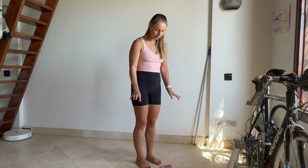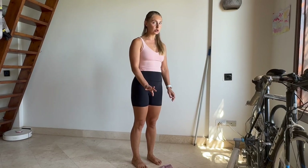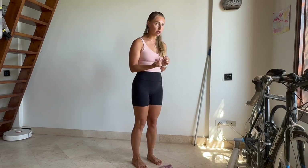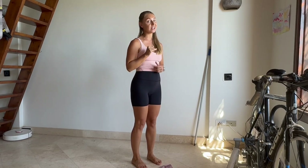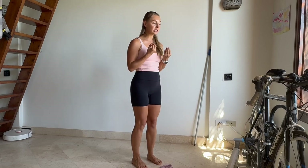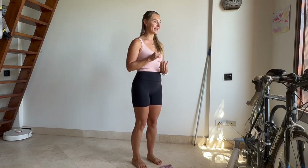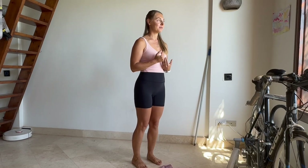Stand with your feet hip-width apart. Before we use the towel, I want you to just shift your torso — all the way to the toes and then all the way to the heels — keeping head, shoulders, hips, knees, and feet in alignment. Moving forward and backwards just as much as you can while keeping this line. You can feel the core engagement there — exhale.